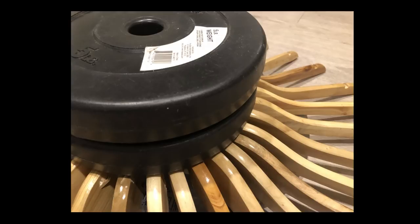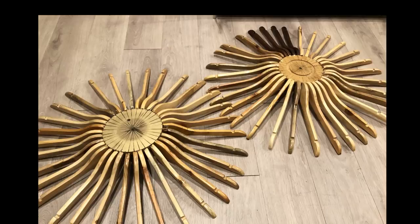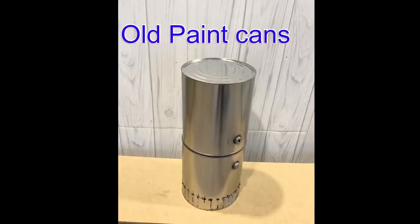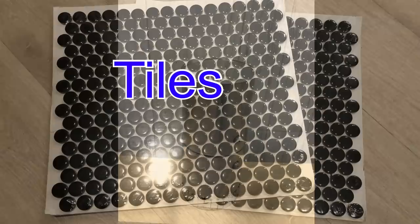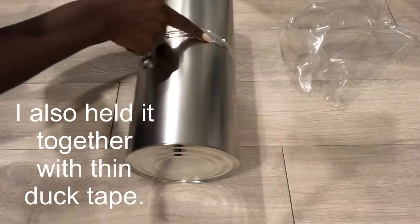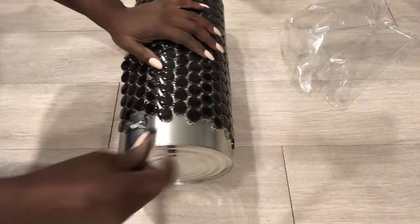I left it overnight to dry and this is what it looks like — and I made two. I spray-painted it silver. There are two designs that I want to make for the middle. One of them is going to use old paint cans glued together using a strong adhesive, and using tiles to decorate the tin cans. I used a strong adhesive to attach the tin cans together and also used a very thin duct tape to hold it together as well.